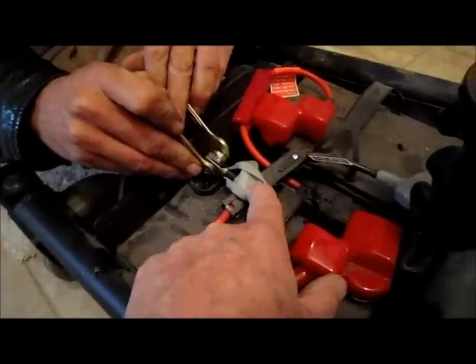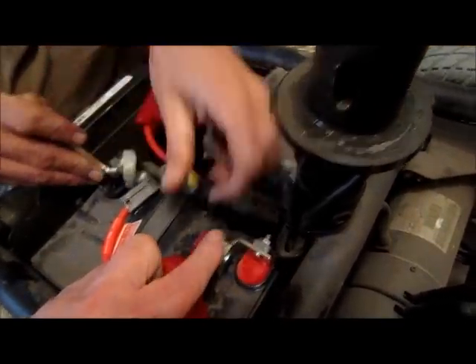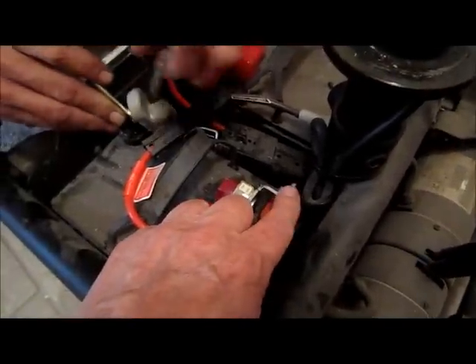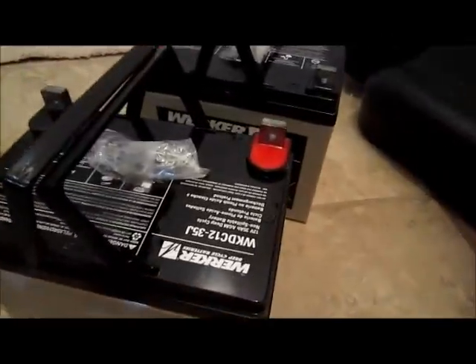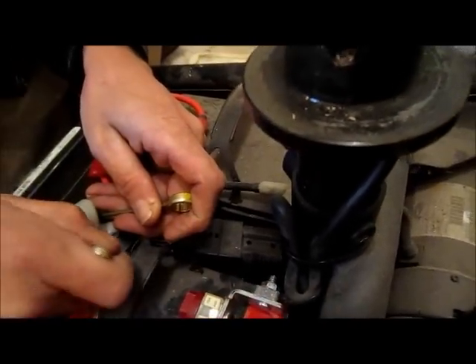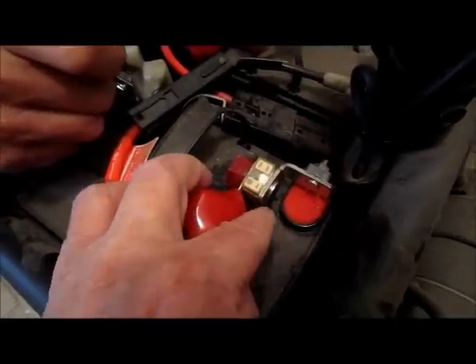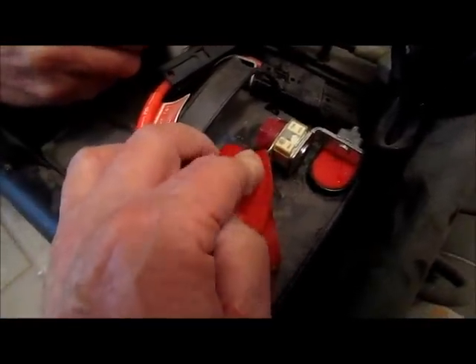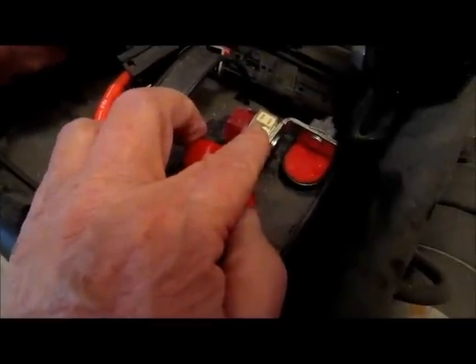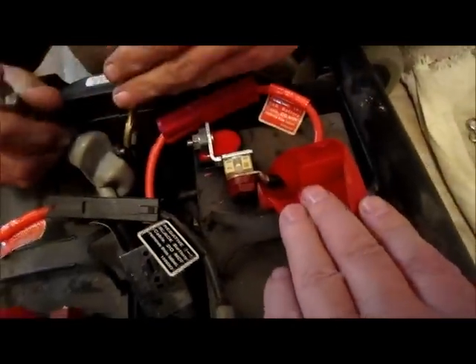There's a fuse right here, and you can see why it's important to have the post on the battery come straight up, because this little L-brace hooks to the battery and then this little fuse hooks to the wire. There's a fuse in the battery system, and the same situation is over on the other side too — there's a fuse there as well.